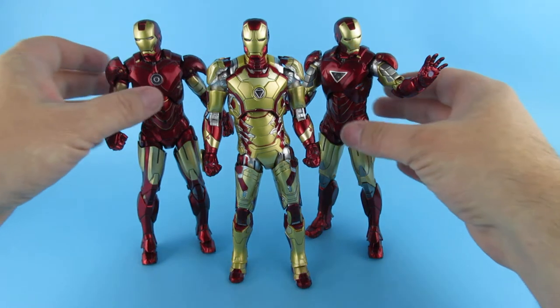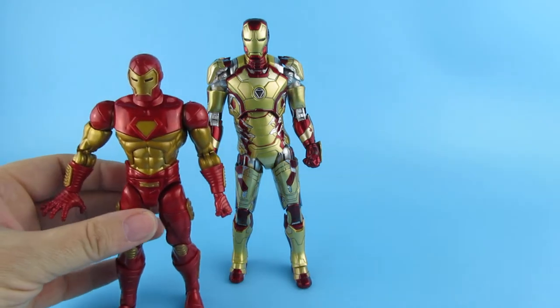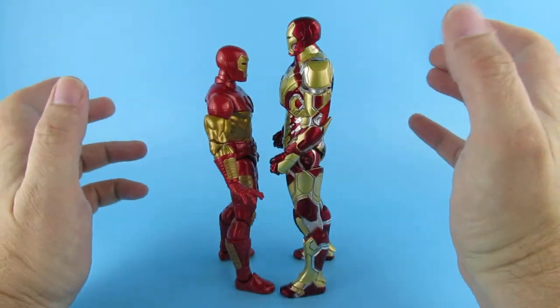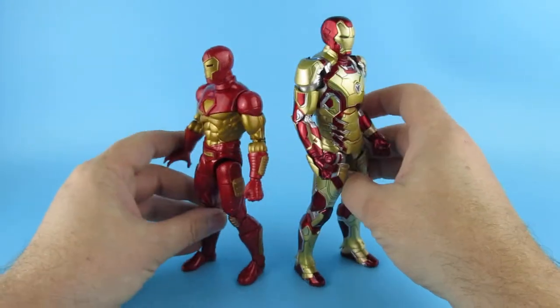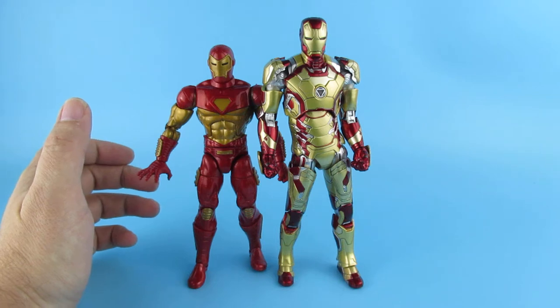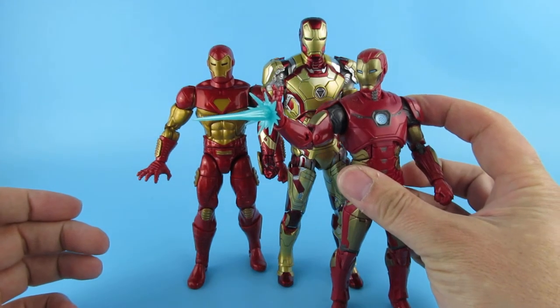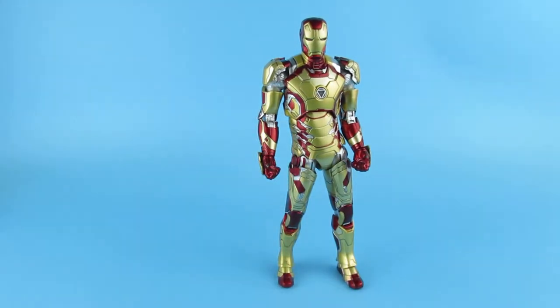This wasn't one of the suits I was looking forward to, but I'm looking at it now and it is a nice suit. Here he is with a Marvel Legends figure. As you can see, the Marvel Legends are a lot shorter — definitely a lot shorter back to back. And another Marvel Legends just to prove the point — he's even shorter. So when people ask me will they fit with Marvel Legends, no they won't.